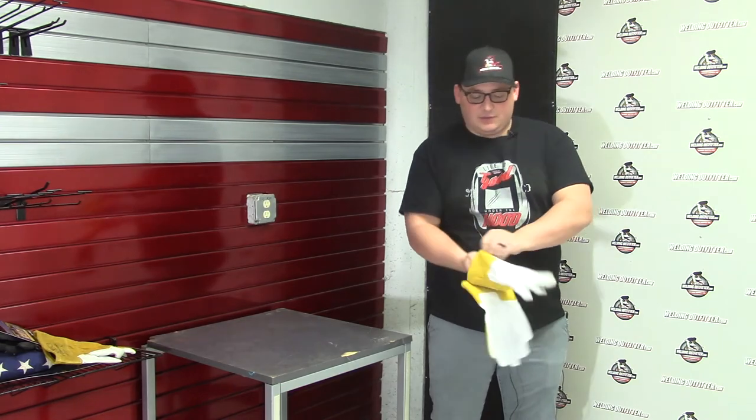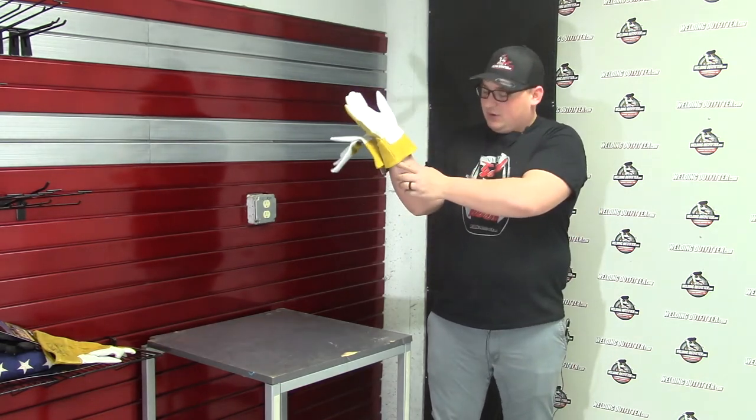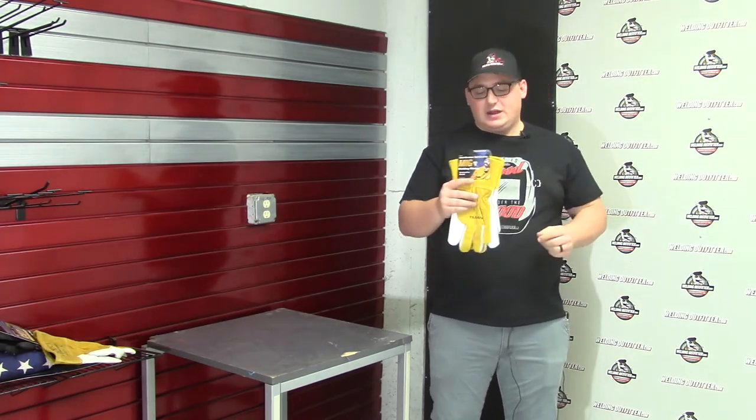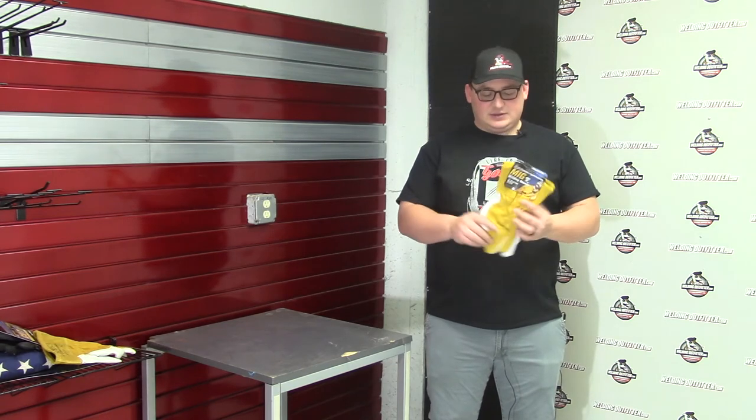It will go pretty far up there if I throw it on — it's giving you pretty good protection. I'd still need a welding jacket on, but it's an added barrier against anything getting inside, like slag. And this is a goatskin glove.